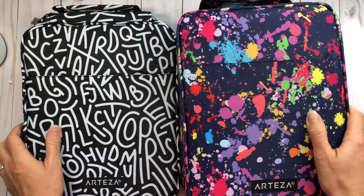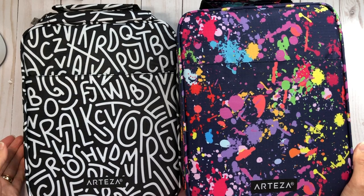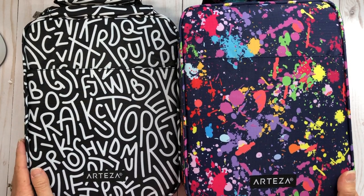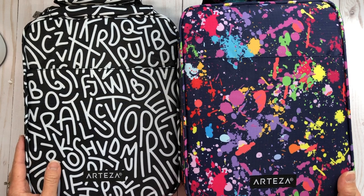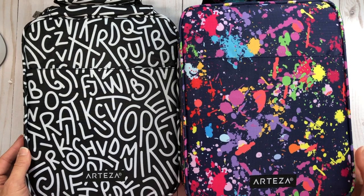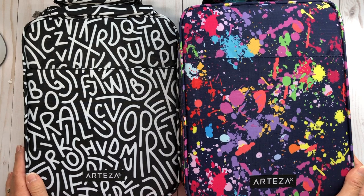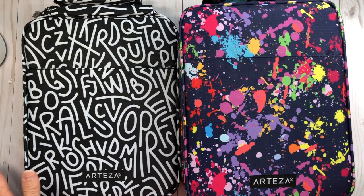Hi everyone, it's Lisa. Welcome back to my channel. Today I want to share with you these Arteza pencil cases. In my last video where I did my watercolor pencil review from Arteza, I told you that they had sent me these pencil cases and I would do a review in a separate video.